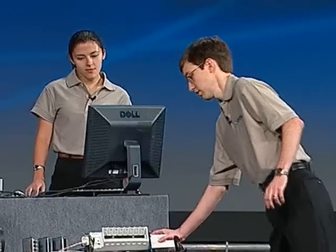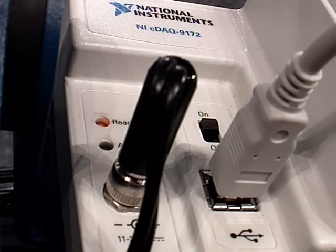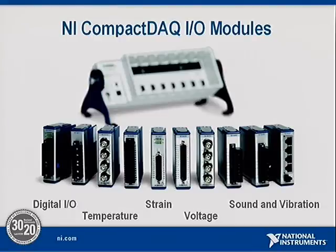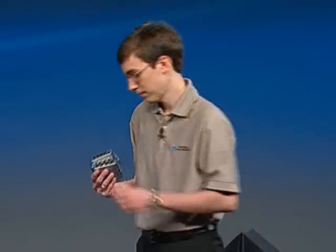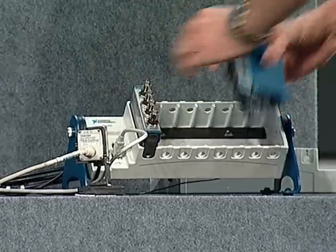Let's see how easy it is to use. Just like a digital camera, all I have to do is connect a USB cable to my chassis, and the PC automatically detects it. There's no I/O in the system yet. Well, that's where the modular part comes in. These are C-Series I/O modules, capable of analog input, analog output, digital I/O, and interfacing with a variety of sensor types. These are the same modules used in the CompactRIO platform, so you get the same measurement specifications and integrated signal conditioning on both platforms. With these modules, I can mix and match my I/O to meet my specific application needs. While my chassis is still running and connected to the PC, I'll insert one module that gives us inputs for ICP accelerometers and microphones. You can see it automatically appear in MAX as I insert it.